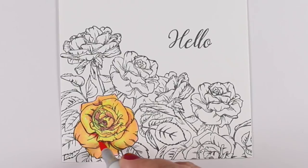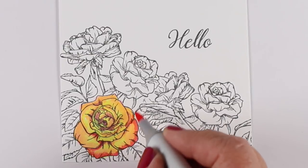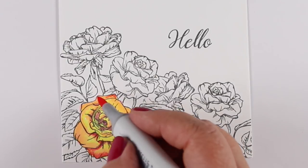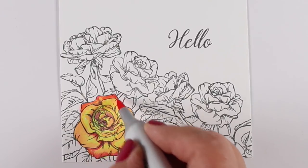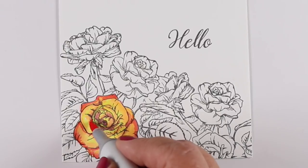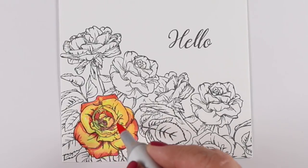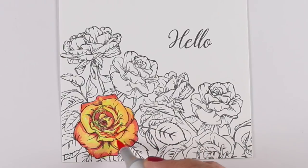For most flowers, the main thing to give them dimension is putting the shadows on the interior of each petal where they reach down toward the center of the flower toward the stem. But depending on the rose, it may end up with darker color around the outside edges — not because that's a shadow, but because that's the actual color. That first pink I put down wasn't pink enough; it didn't match the picture. A lot of times I just keep adding layer after layer of color until it kind of works for what I'm looking for.